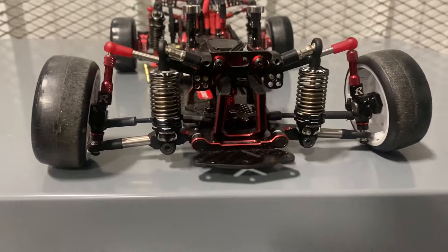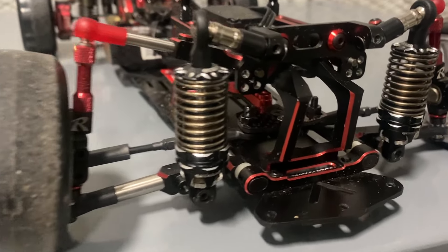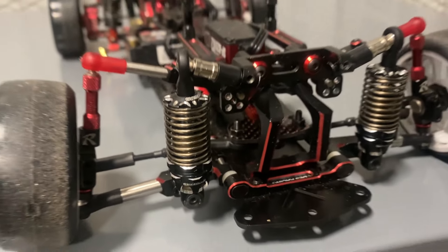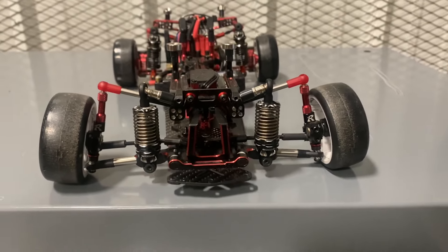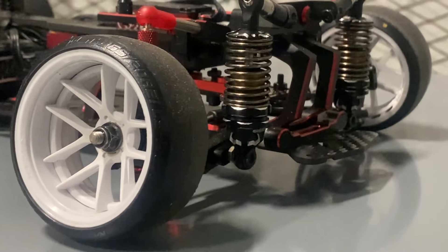What is up everybody? Let's get into the DES Racing Unicon 01 display overview and introduction.